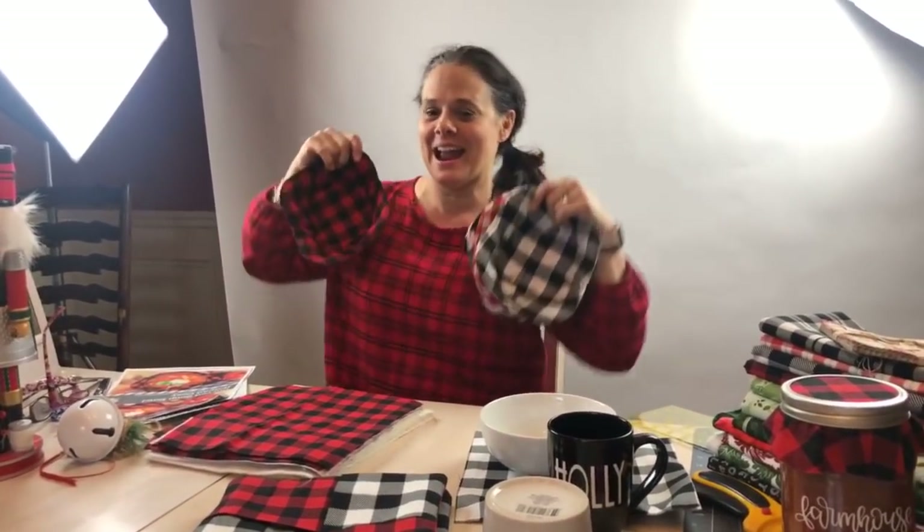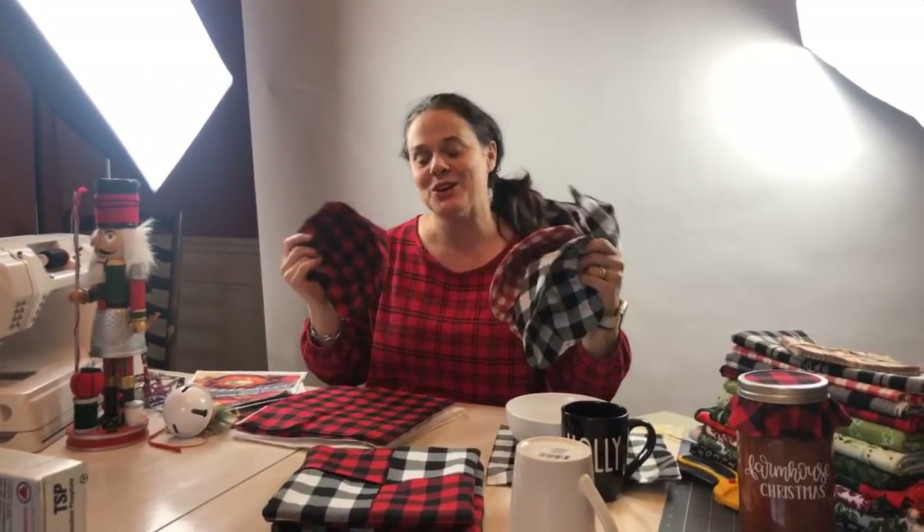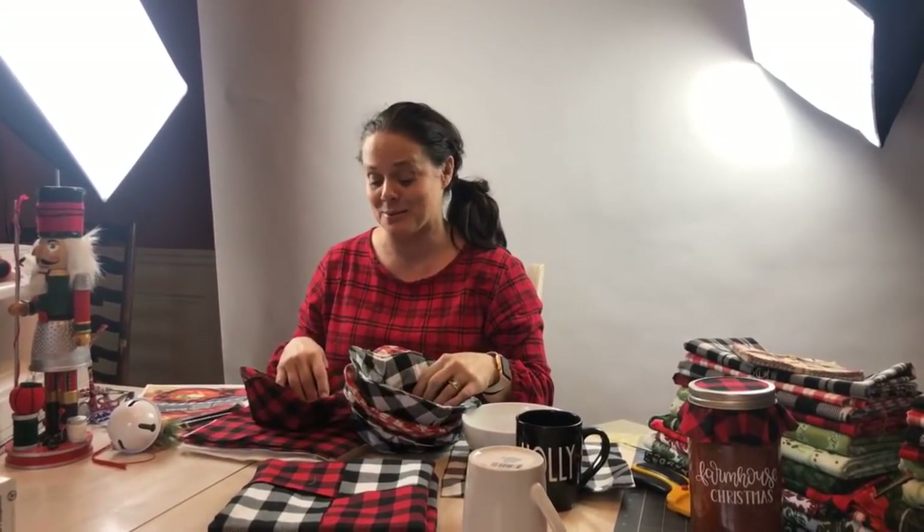It's just so festive. I will take you guys on a tour of our home and show you all of the Christmas fabrics that are out and everything else going on. It is just so much fun.